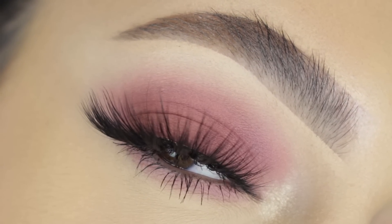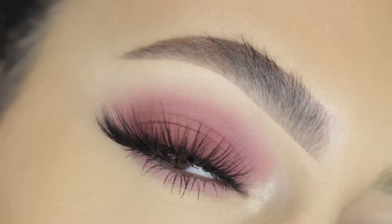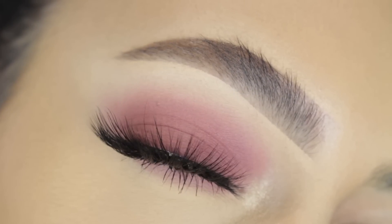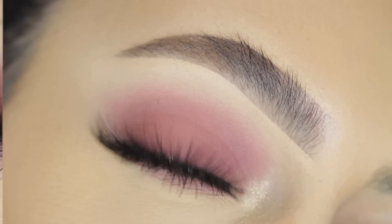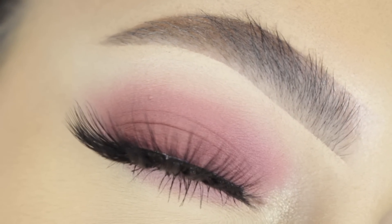Hi guys! Welcome back to our channel. It's Sophie. I'm super excited to be back with another makeup tutorial for you guys. Today I'm going to show you guys how I achieved this super simple everyday makeup look. So if you guys are interested in seeing how I achieved it, then just go ahead and keep on watching.